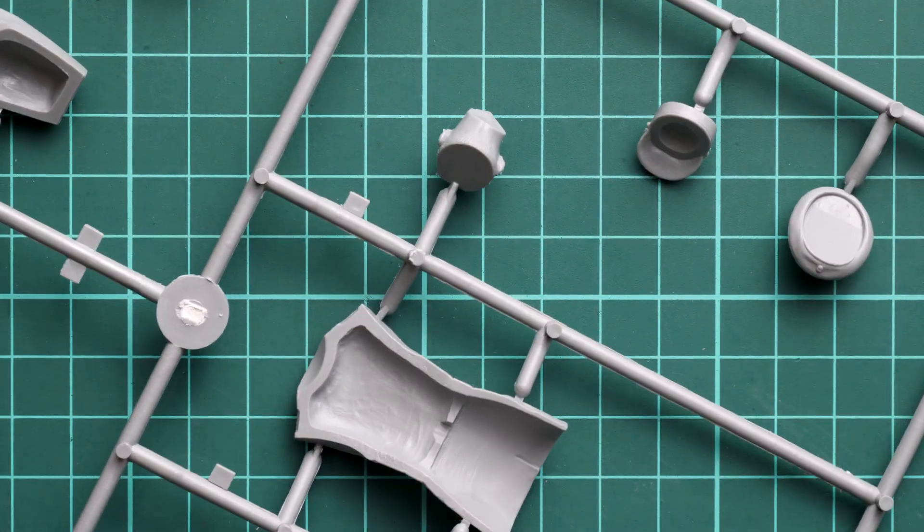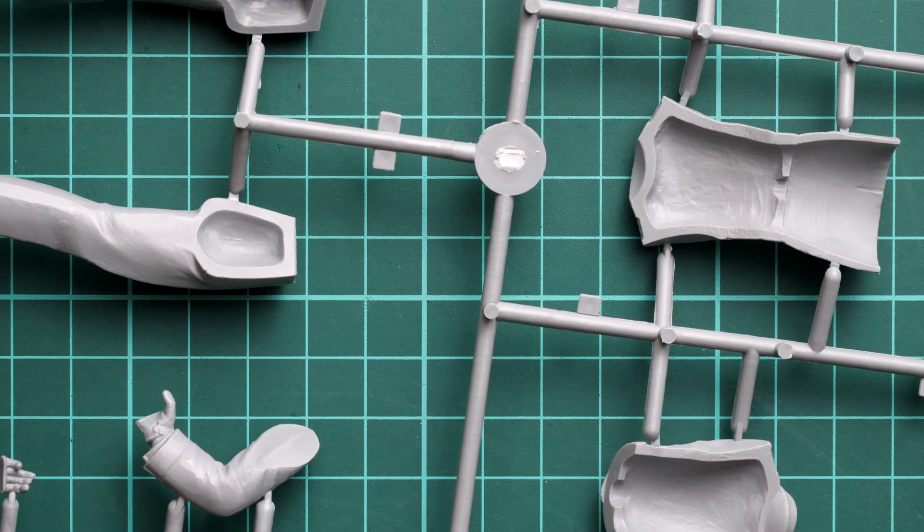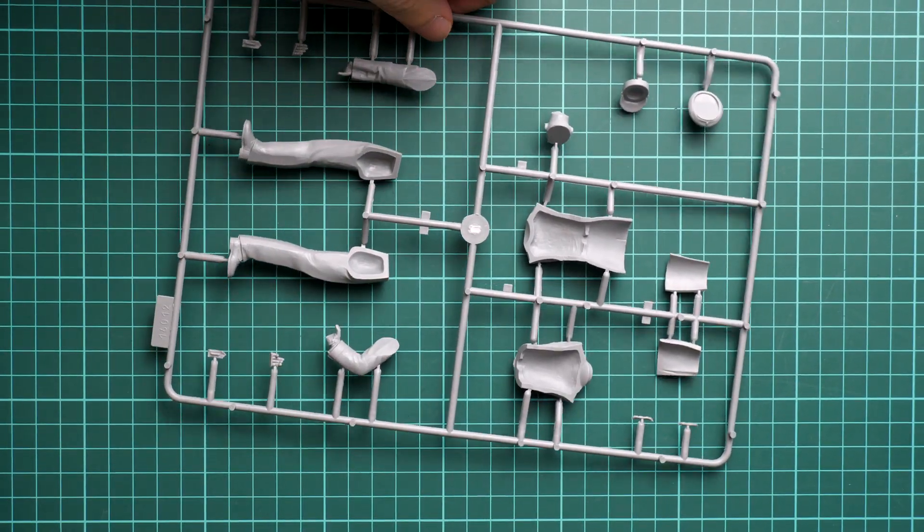Note that there are no guiding elements whatsoever, so you have to be careful while joining the parts. You need to keep track of possible gaps and steps between parts, because otherwise you might end up with a really weird-looking figure.